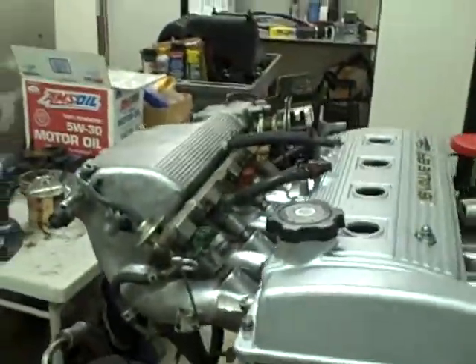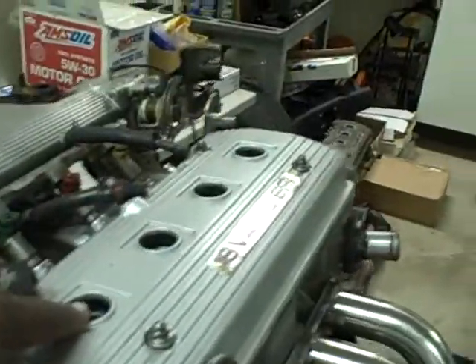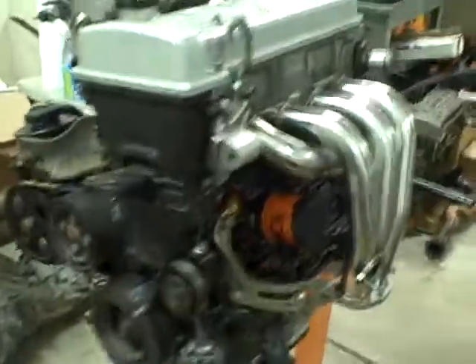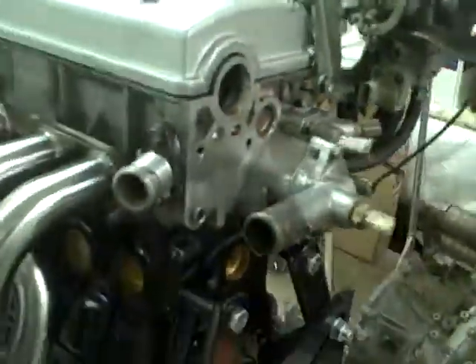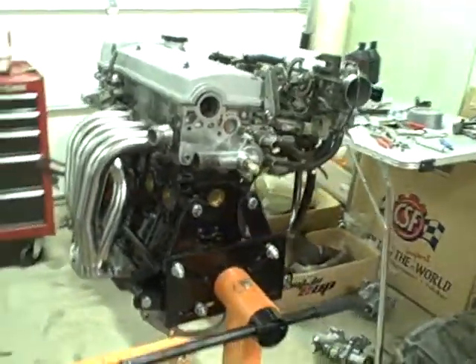That's pretty much what the finished engine looks like. You don't see the spark plug wires because the distributor's not on, and of course you don't see the transmission, which goes on this end, because it's still up on the engine stand.